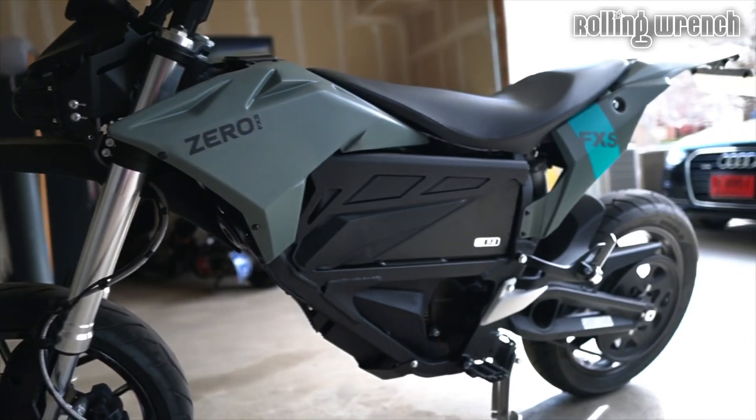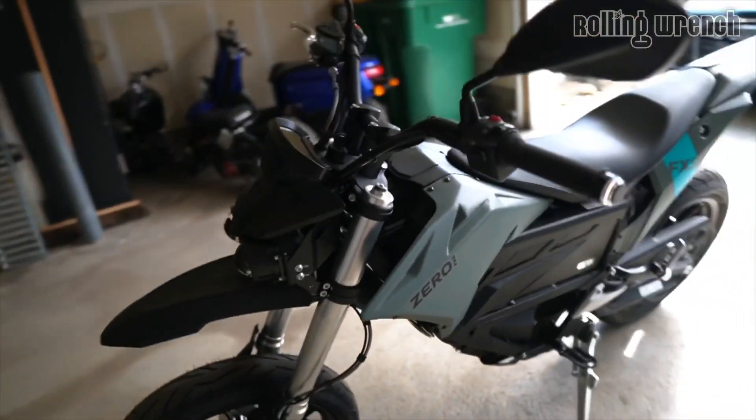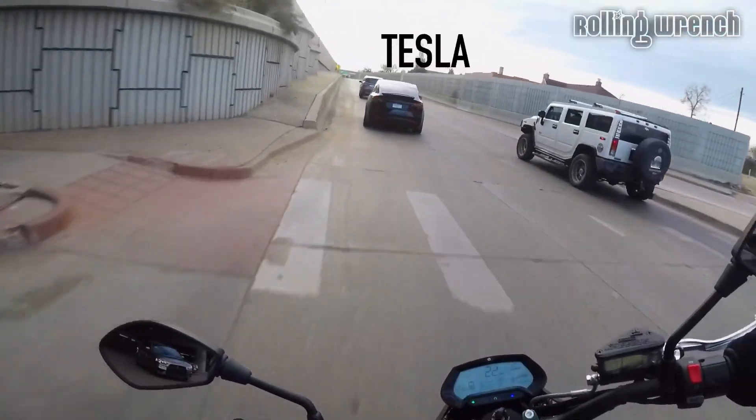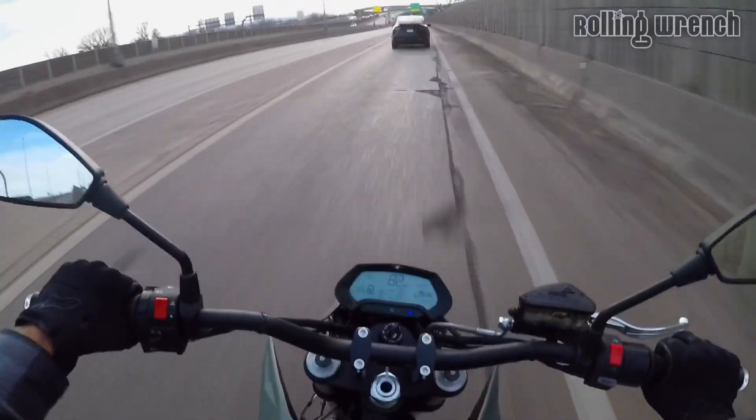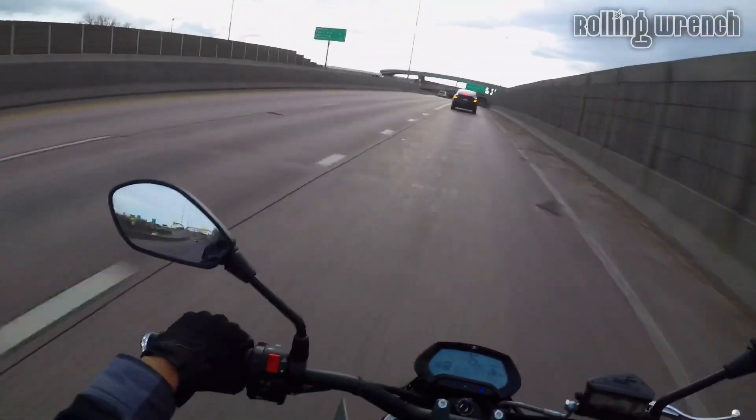If you've never ridden one of these, you have got to try it — and if you've never ridden a motorcycle, don't ride one of these first. We did decent keeping up with traffic. This will blow your mind. I remember the first time I rode a 600cc crotch rocket and gave it full gas — I couldn't comprehend the power. I can only imagine what this bike would be like for someone who's never ridden. It's like a Tron bike — the noise it makes with the acceleration, there's no way to describe it.